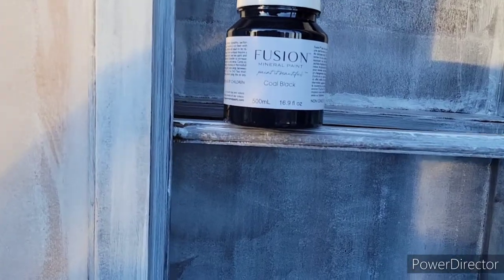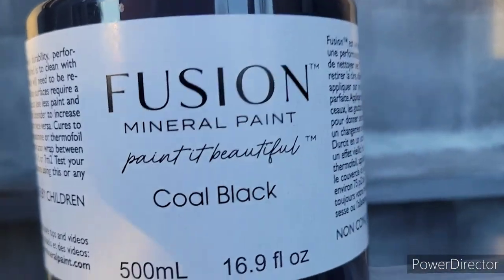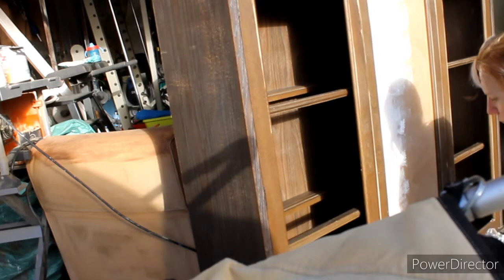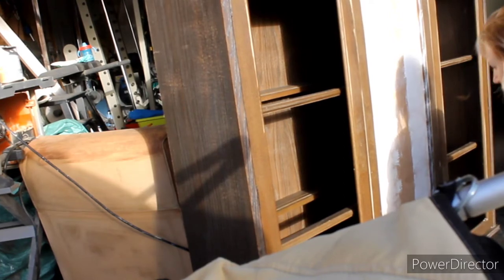For this project, I chose Coal Black from Fusion Mineral Paint. I was finally able to get my hands on this after so long — we've had lots of shortages just due to the pandemic. And also recently, there was some severe flooding in British Columbia here in Canada. I'm in Alberta, but because most of the imports we receive come through British Columbia, it was a huge delay in a lot of products. If you're the praying type, I would send up a prayer or a thought for the people impacted by those floods because they were absolutely just awful.